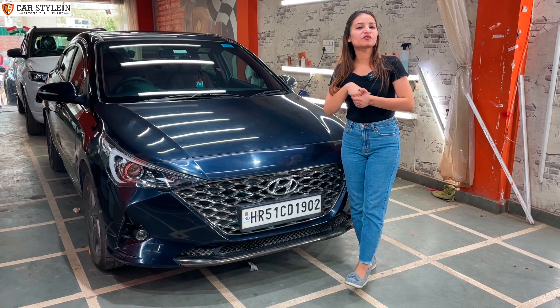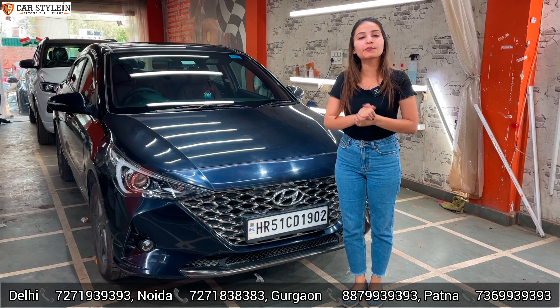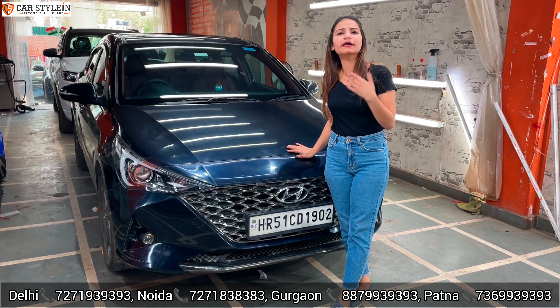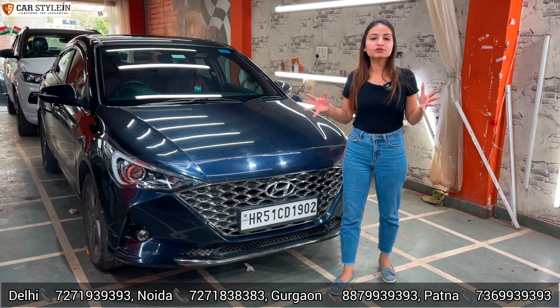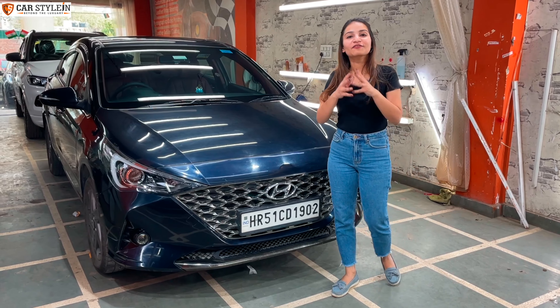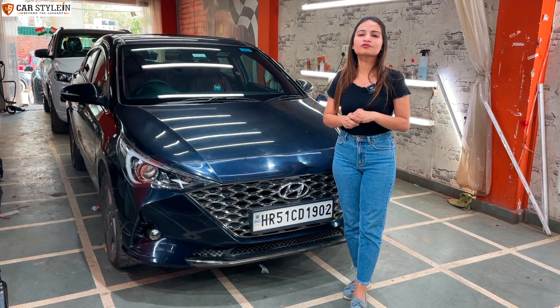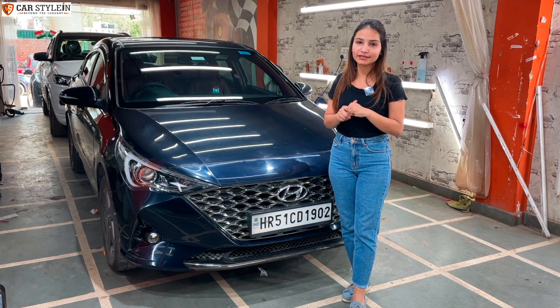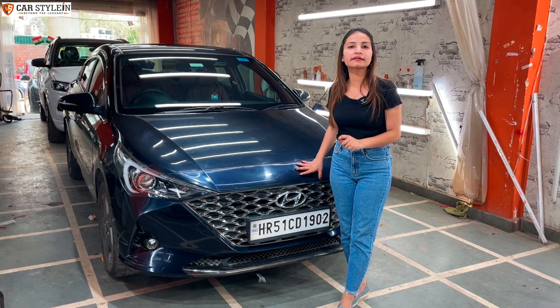Hello guys, welcome back to our channel Car Styling. Today I am going to present the car — our Hyundai Verna. As you all know, the interior of the Verna is black and light gray color, but some customers don't like it. So we've done a whole interior makeover with many special things that you are going to enjoy watching.